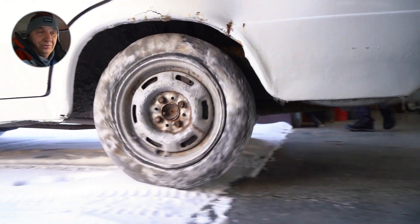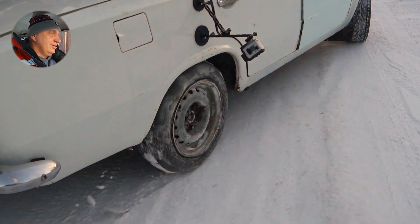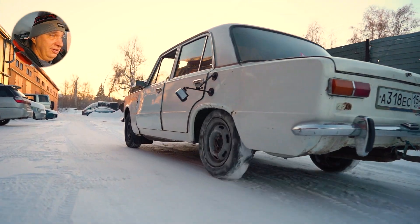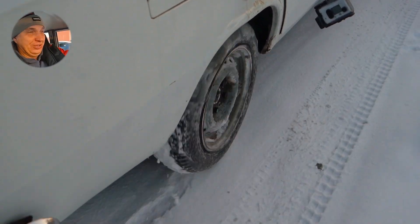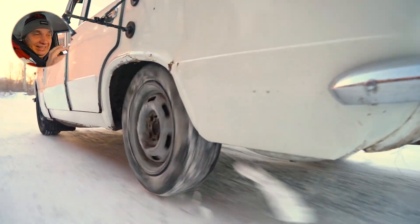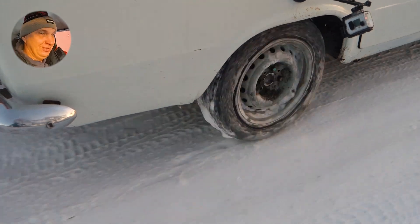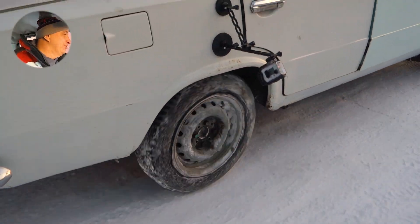Yeah, I'll definitely take it easy. They're doing pretty well. They are spinning — I mean, they are made of ice. But we saw the metal shavings sticking out, and they are currently functioning as sort of tire studs, I guess. Oh, there's some wheel spin in second gear, even. But we are moving along.